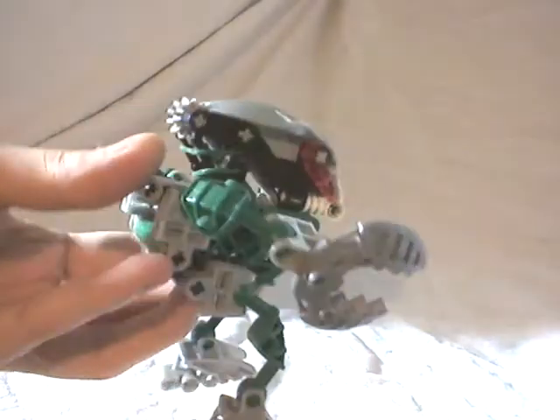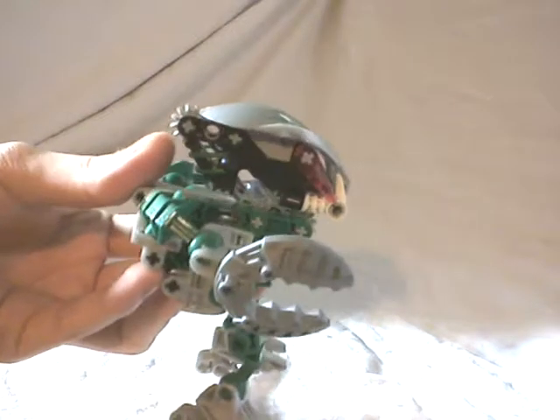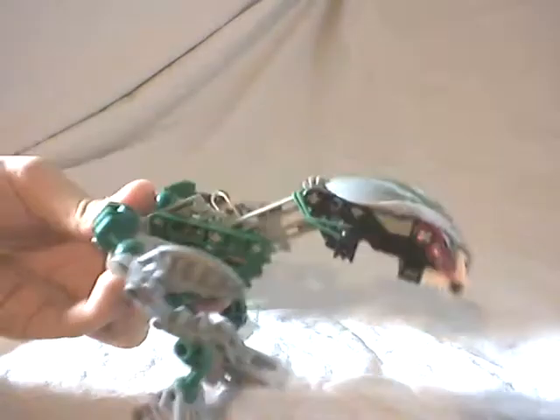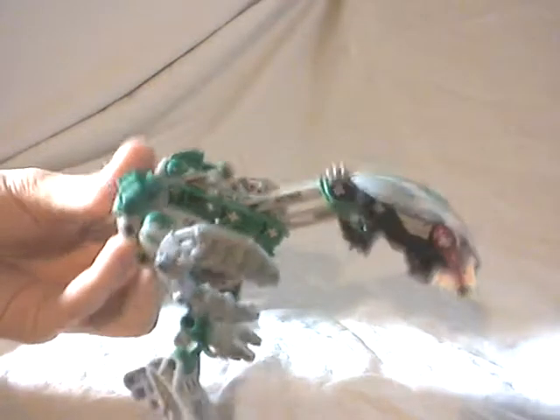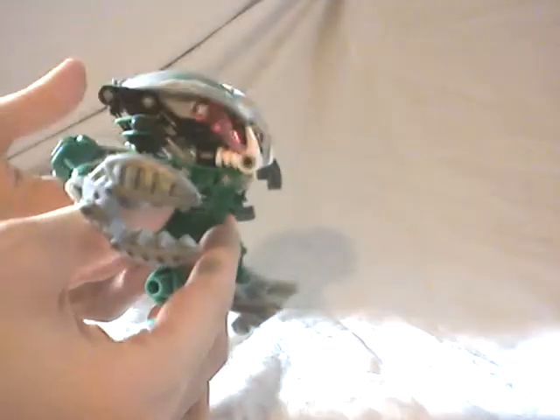The gimmick is the same as the Bohrok - you just have to push down this lever, and then as you can see, the head launches forward. It's really simple, and of course with the elastic, it comes back to its initial position when I release my finger. The same gimmick - it works as fine as the first one. Then you've got the little head gimmick - you open this part and then you can do this to launch the Krana. It's kind of useless, but anyway, it's still there.